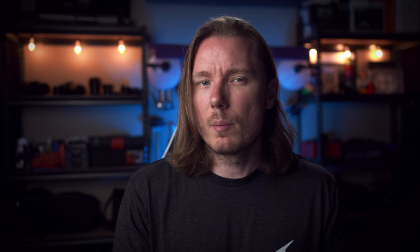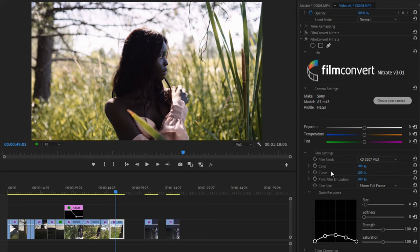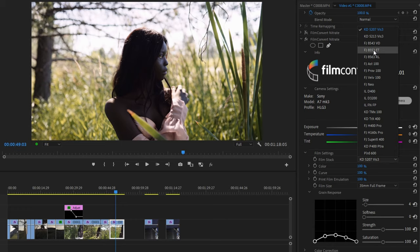Just below that, we have the updated exposure, temperature, and tint controls, which are much better than before — both in using them and in creative flexibility because they provide a smoother response. Below that is the film settings, and the first one is the film stocks where you choose the film you actually want to emulate. There are about 19 or 20 in the list. A lot of the fun is experimenting with the film stocks and setting up your own settings to get a unique look.